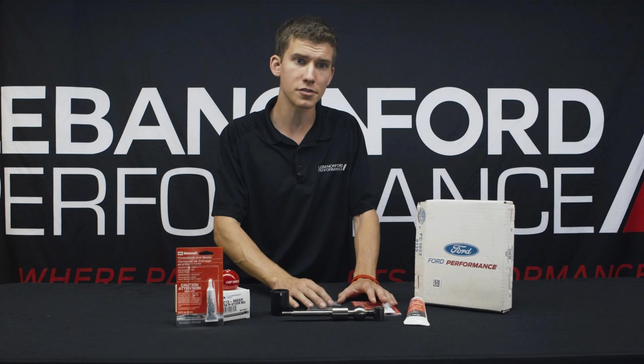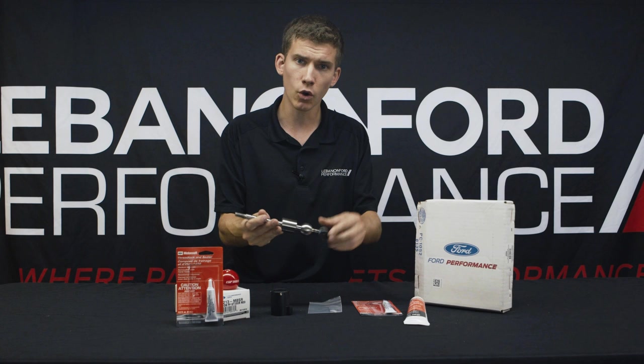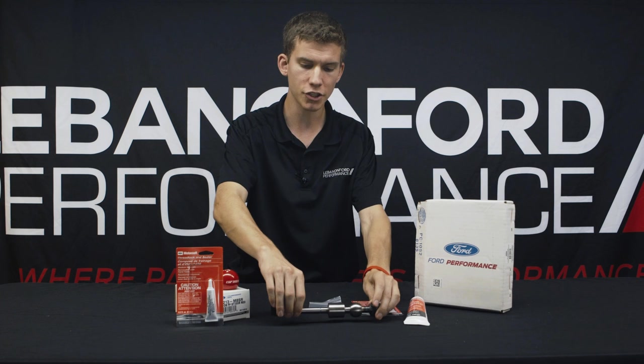Key takeaways on this: fairly easy to install, reuses the majority of your factory hardware, it's a shifter arm with a 16% reduction in throw. The only major modification you have to do is trim the foam a little bit that fits beneath the shifter boot, but it's really easy — not that hard.